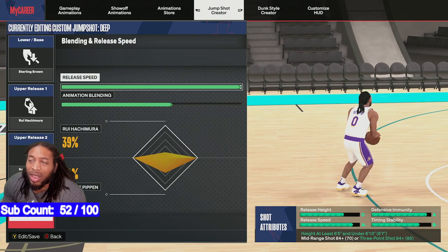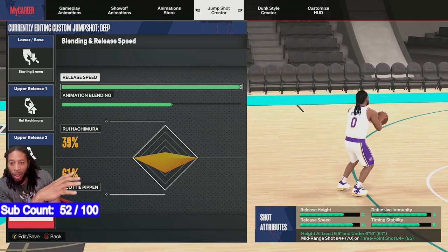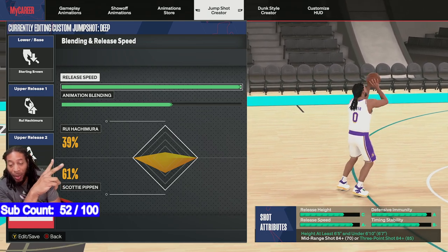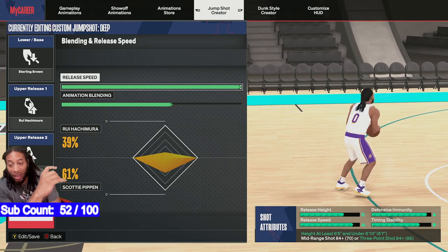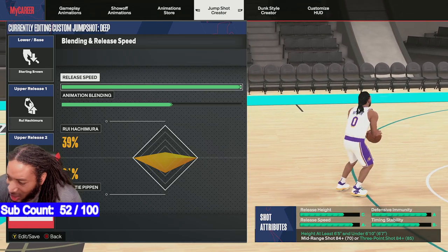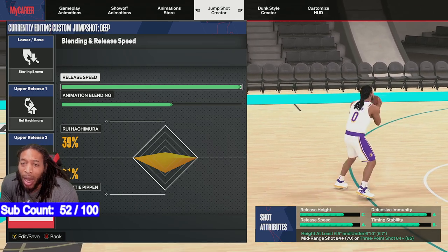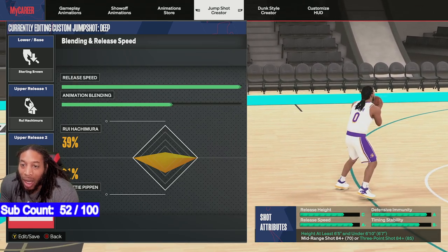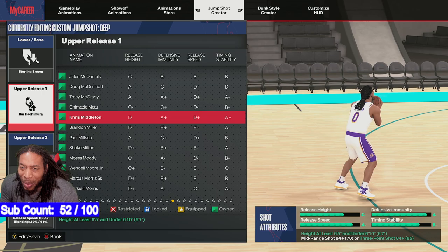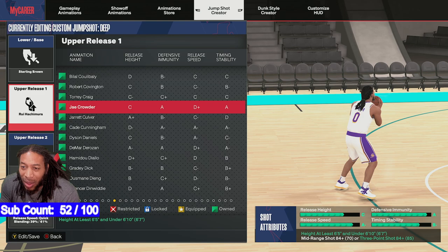Here's what we got: the base is Sterling Brown, release number one is Louis Hachimura, release number two is Scotty Pippen, blended 39/61 toward Louis Hachimura. The stats show good defensive immunity and good speed. You need an 84 three-point rating to use this, but I'm gonna show y'all a little secret you can do.